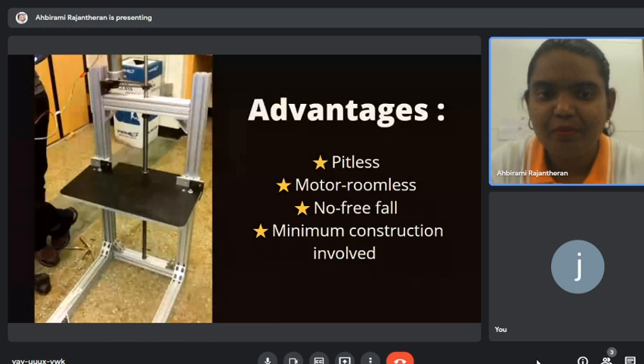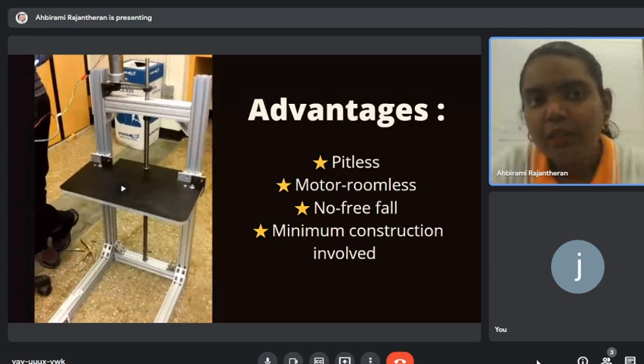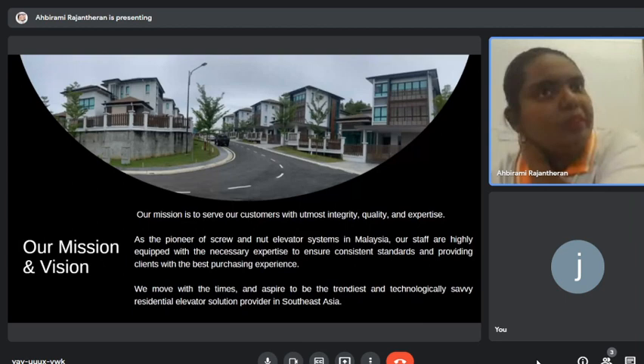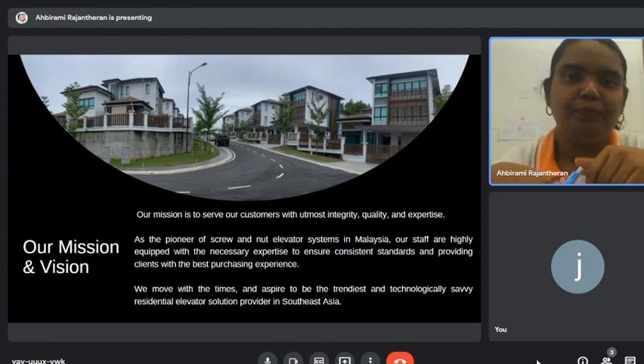This lift is speedless and motor-roomless, does not free fall, and requires minimum construction. Our company provides you the lift together with the shaft. Some platform companies don't provide the shaft — you have to build it with your own construction people — but for us, we provide the shaft. You just have to prepare the clearance space.